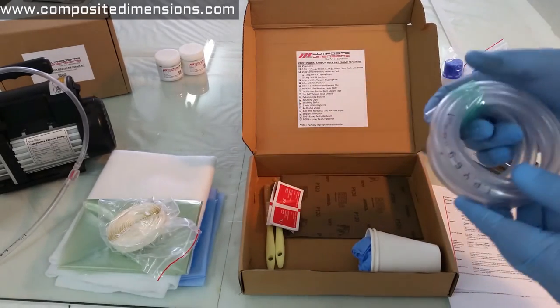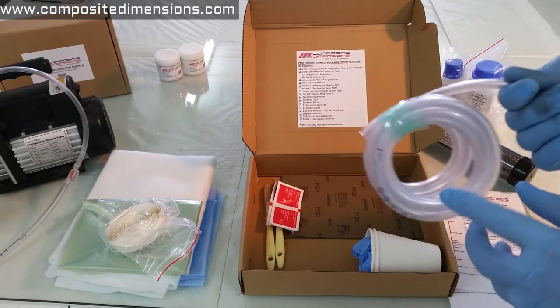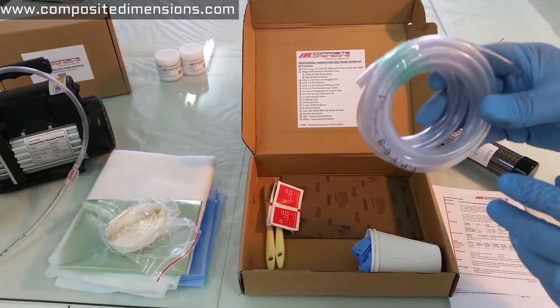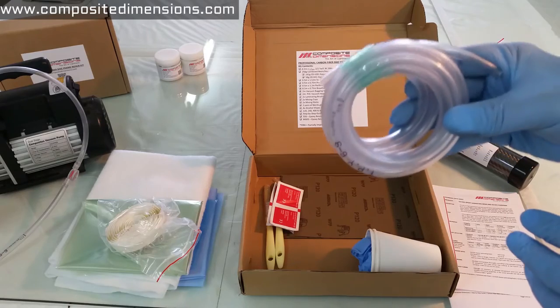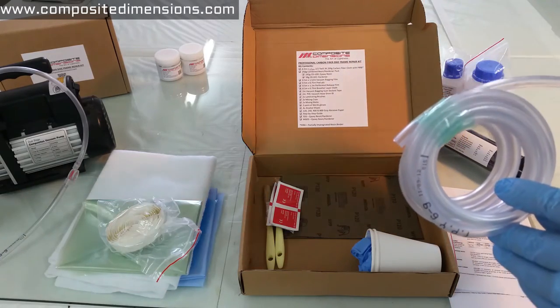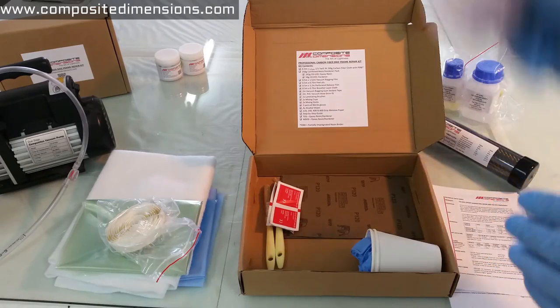We also include 2 meters of PVC hose. This is the hose that you connect your vacuum bag to your pump. This is not a consumable material — you can use it over and over, as long as you don't draw any resin out and into your pump. So keep that in mind.